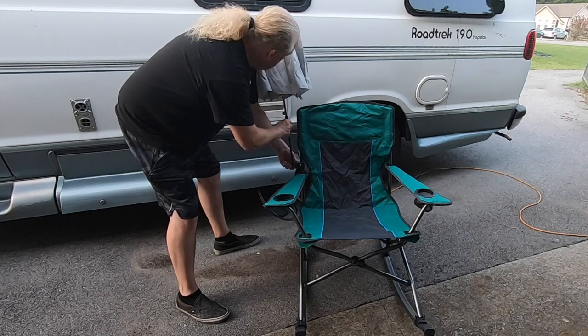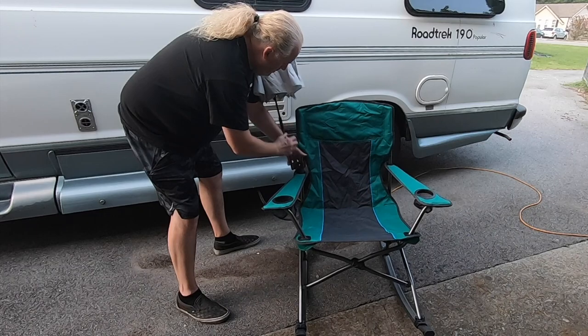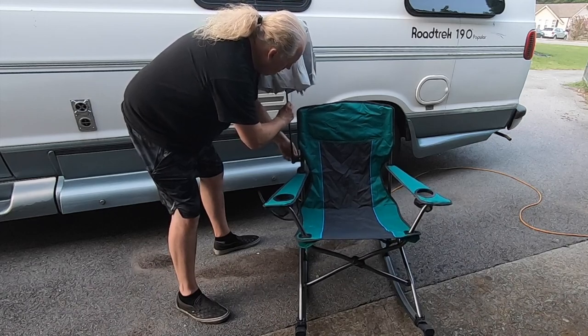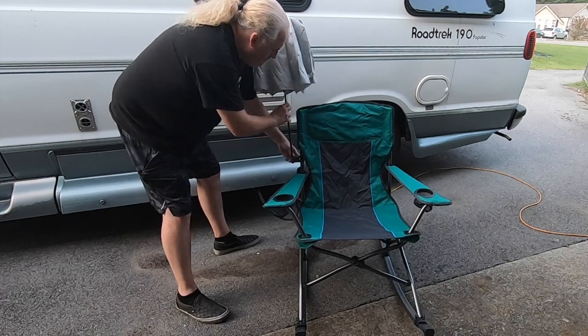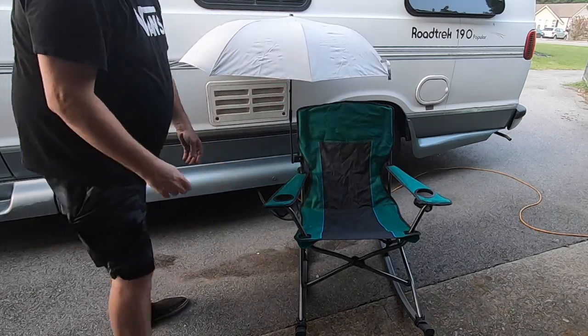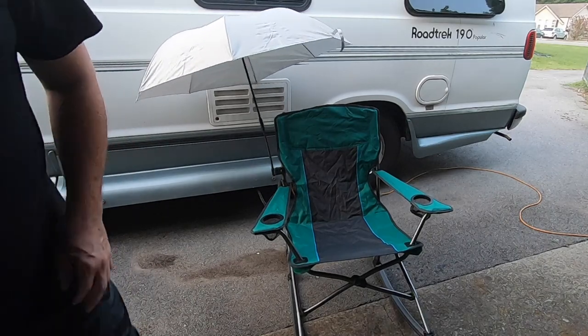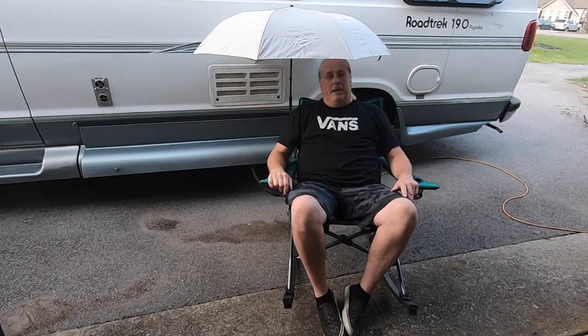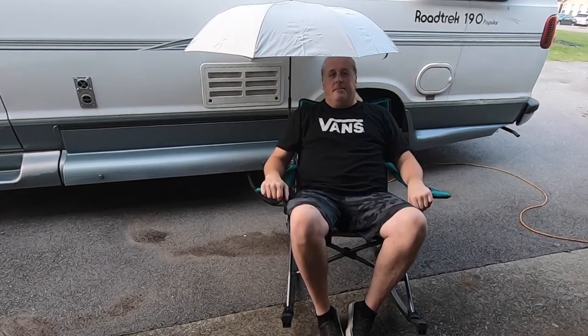Screw it down where you want it — it's pretty tight. Then lift the post and there you have it. I'm digging it. I'm about six foot so it's perfect. I can adjust it either way depending where the sun is. If the sun's on this side I'll put it on this side — kind of a cool little add-on for not much money.